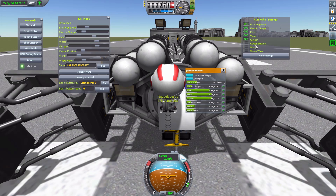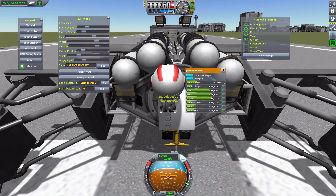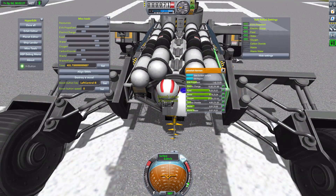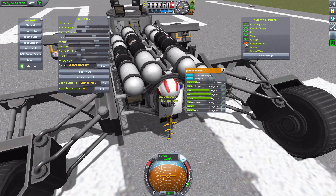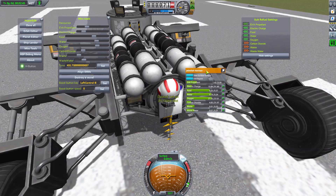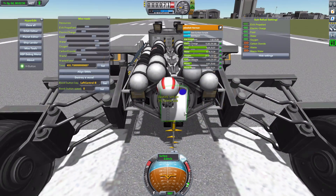We don't want to give our Kerbal more carbon dioxide, waste, or waste water — we want those pumped out into the holding tank on the ship. So we hit the button twice to turn it red, indicating it will now pump carbon dioxide out of the EVA suit and into the ship. We do the same for waste and waste water, then pin that for Jebediah Kerman.